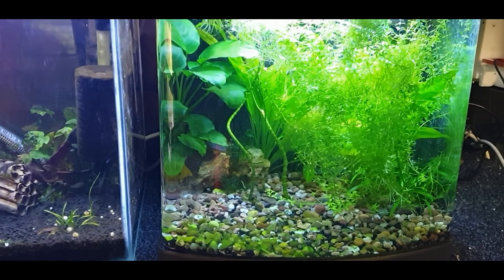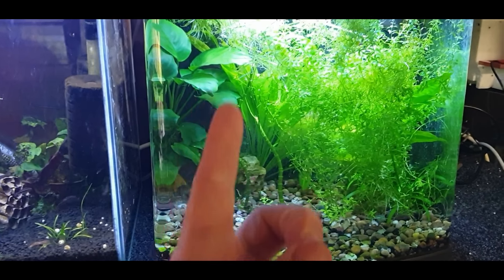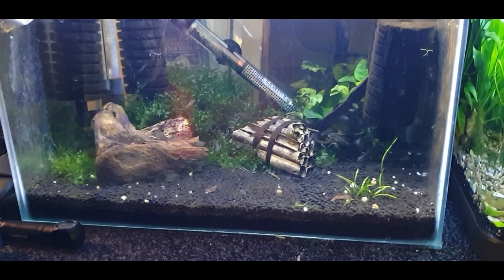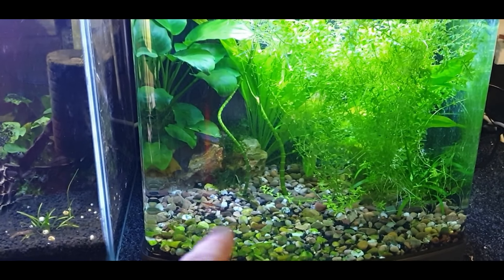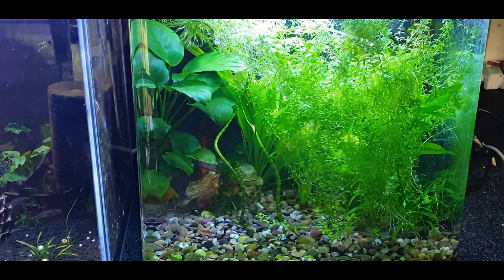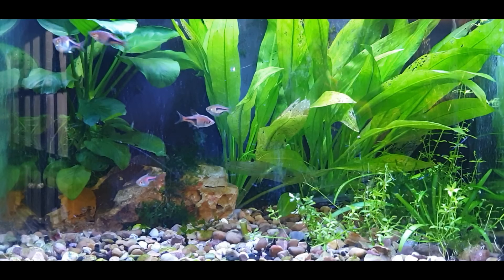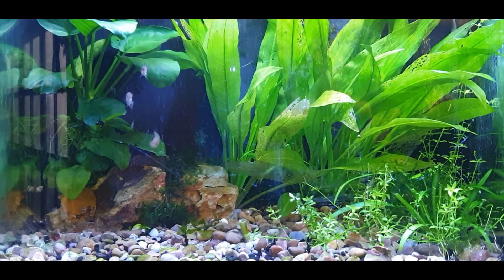This Monte Carlo — believe it or not it's a ground creeping plant — has decided to go ballistic and go right up to the ceiling in the tank, so we've got to clear some of this out to open it up. I've got some Amazon Swords at the back and some Anubias on the other side — they're going to be laying their eggs on the underside of the leaves. I'm going to plant the Monte Carlo in the tank next door, replant some of it in amongst the media, clean it up, scrape a bit of algae off, do a water change, put them in, and then after a couple of weeks feeding up on live food hopefully we'll have some eggs.